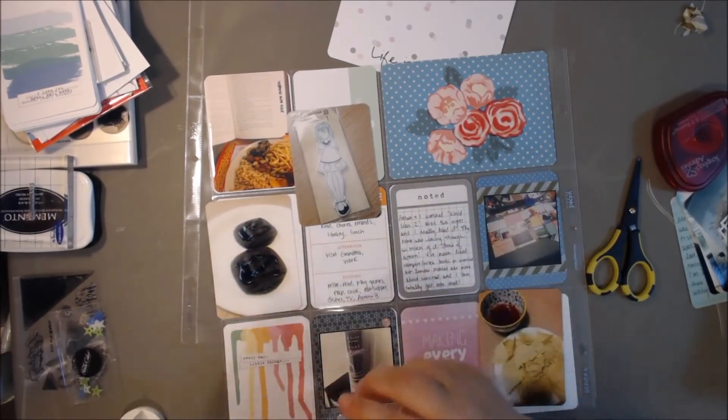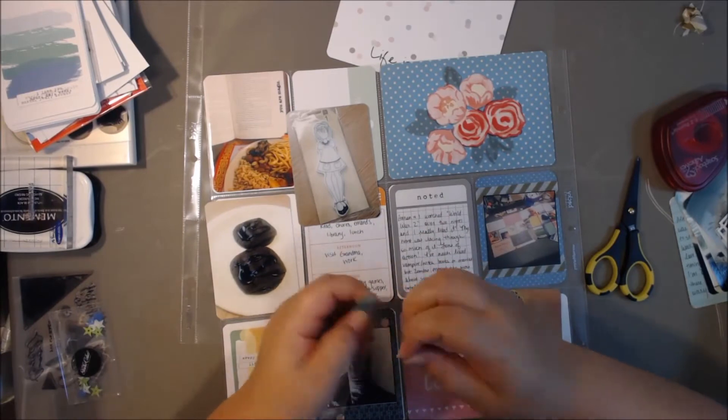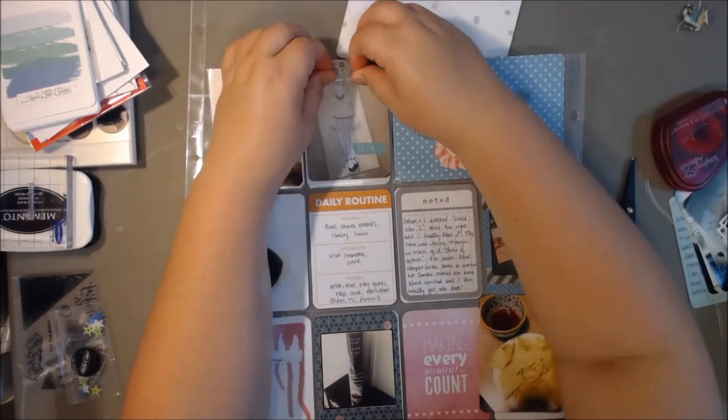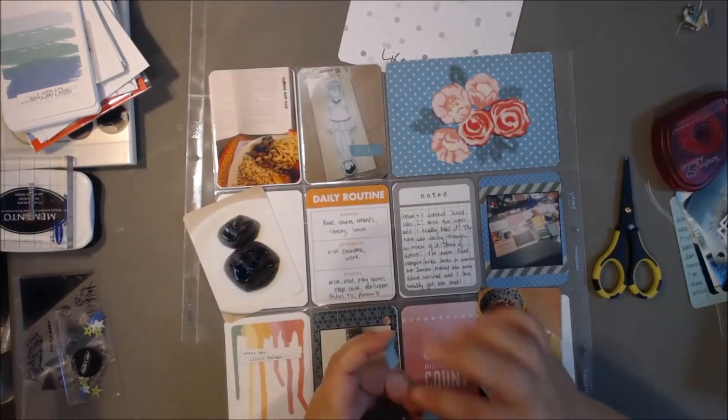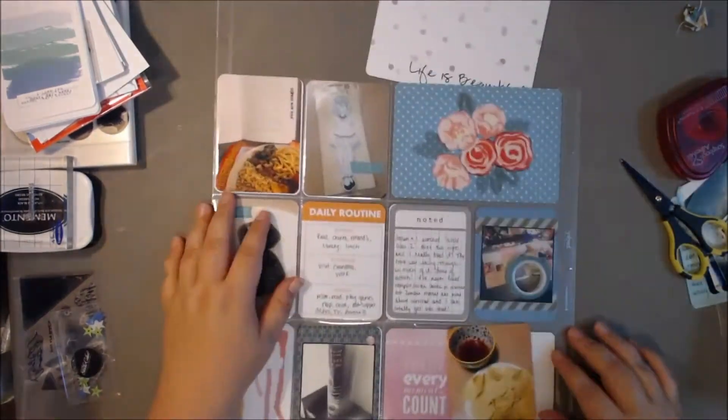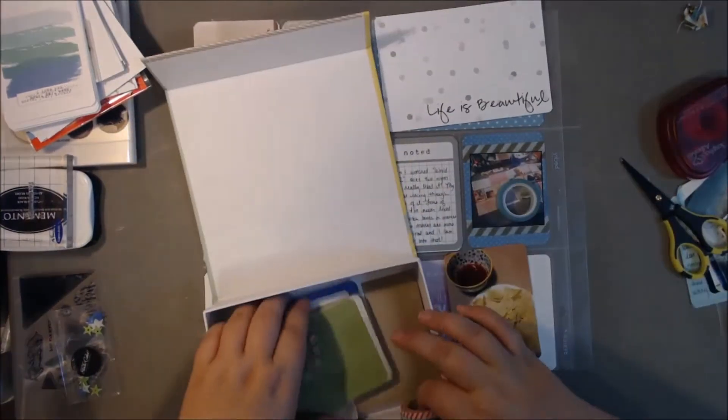I'm like the queen of not thinking things through or planning things out — that's just proof positive right there. I'm trying to use more washi tape in my layouts. I have a whole bunch of it and I never use it, so I'm going to try to use more washi tape just to use up my stash and add a little something extra to some photos or journaling cards.